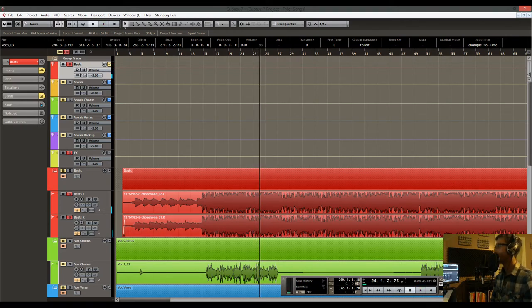It's almost clipping — almost hitting zero. You can hear it's quite well mastered. It's got plenty of compression, limiting, and EQ, all done very well. So I had to try and match what we had recorded to that kind of quality.